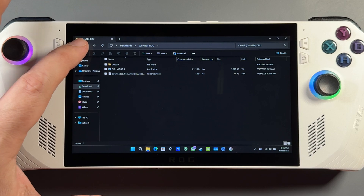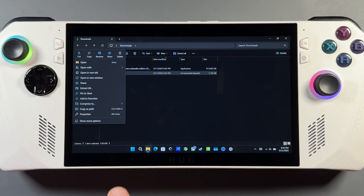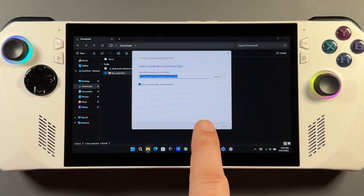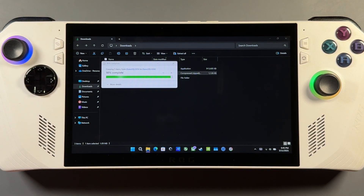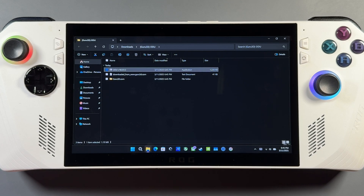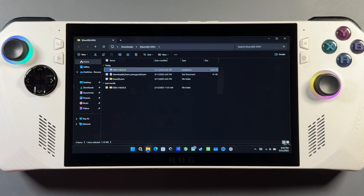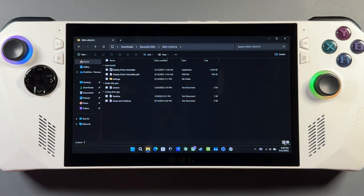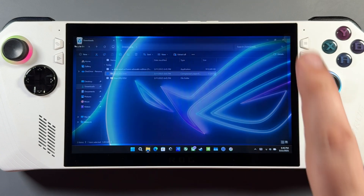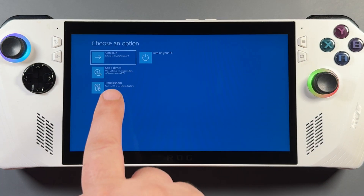Now we want to extract DDU. Highlight it, go to Extract All, and extract. That creates a folder with a DDU application — run that application and it will extract again and create a DDU folder, which is where the actual Display Driver Uninstaller application will be that we'll run in safe mode.